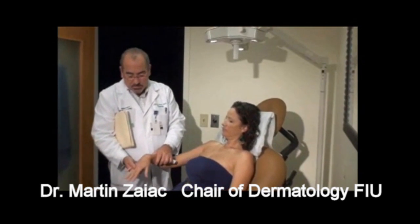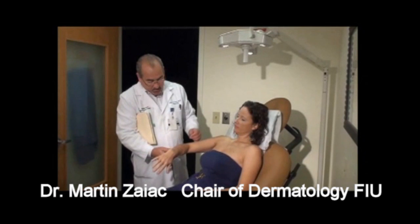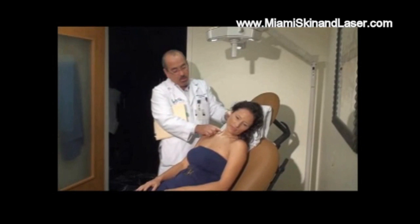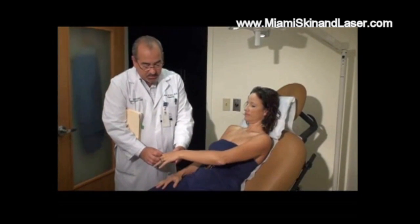Martine has a condition called vitiligo, where you can see there's deep depigmentation of her skin. She's had it on her elbows and in the neck area. You can see that she's had multiple treatments, so she's definitely getting a nice result.